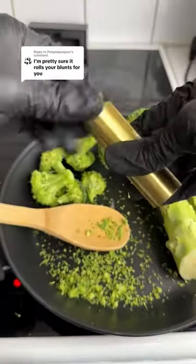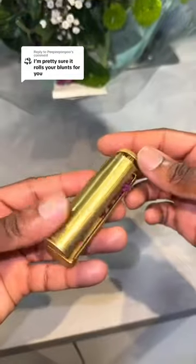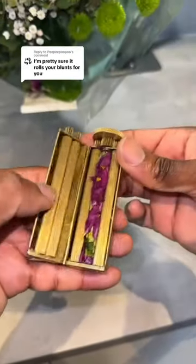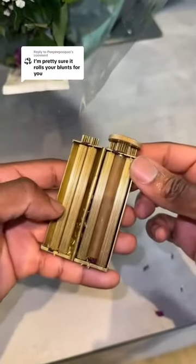Fine, you got me sir. The green wheel is not for broccoli rolls — it's actually for flour rolls. Just put in your flours and twist for a few seconds, then add some baking paper and twist again. If you need one for your cooking, the link is in our bio.